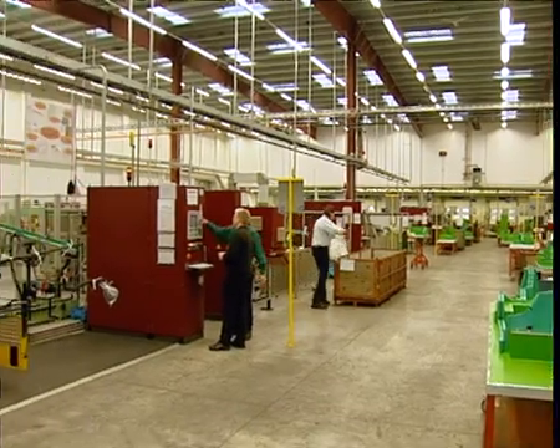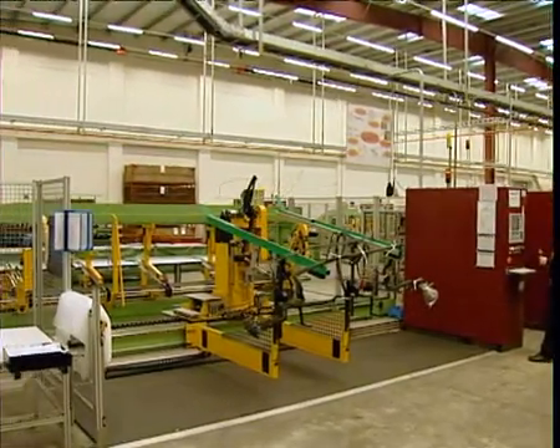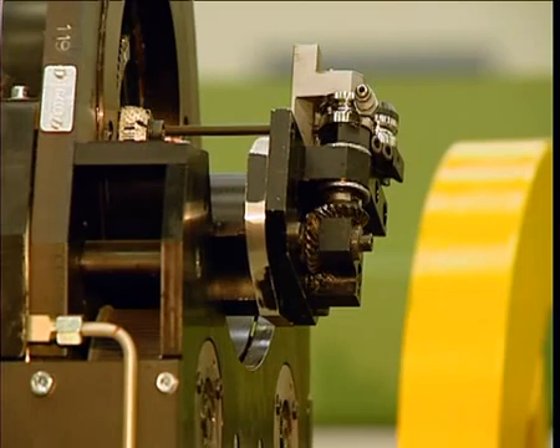On the production line, the coordinates of each tube measurement can be converted directly into push, rotate and bend data for immediate bending machine correction.